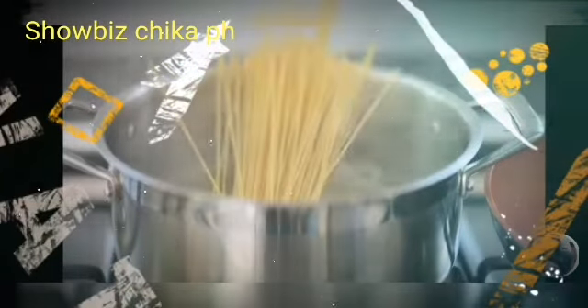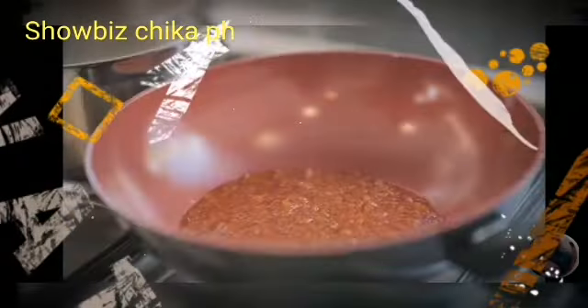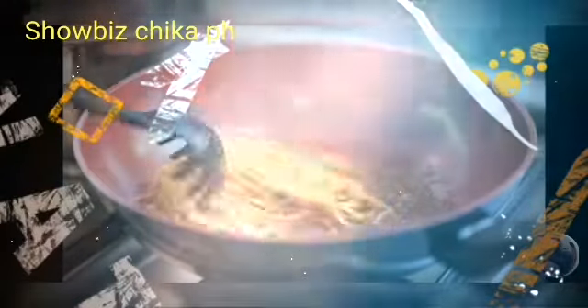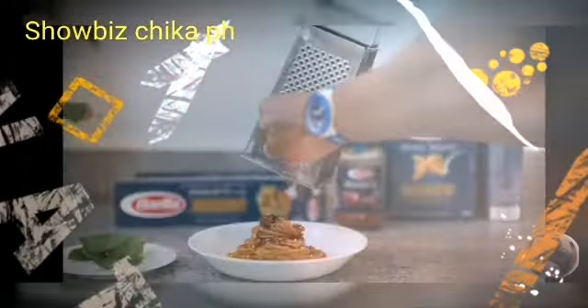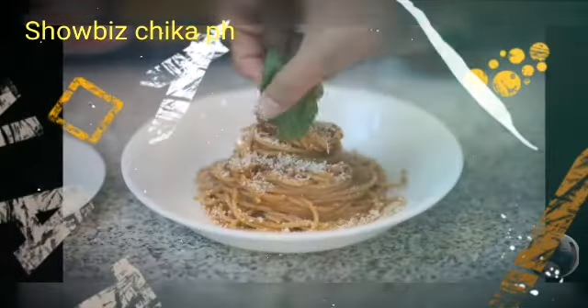All you have to do is simply cook the pasta as per instruction, then simmer the bolognese sauce. It already has beef, pork, and real vegetables, so you do not need to add anything else. Drain the pasta one minute before the suggested time, toss on the sauce, and mix it all together.